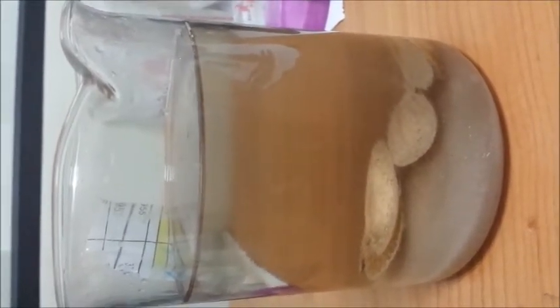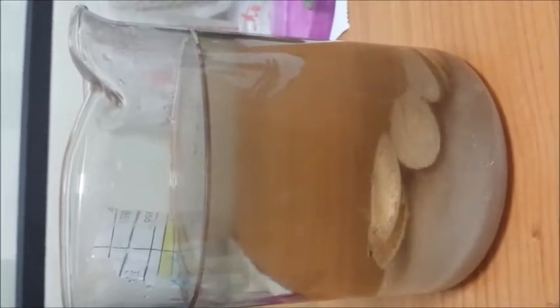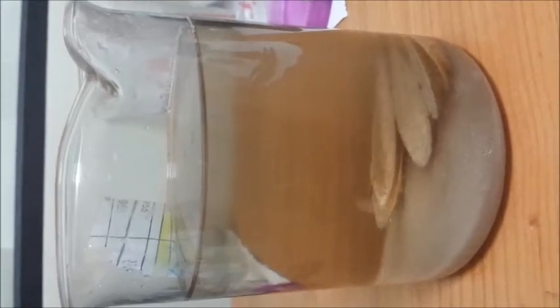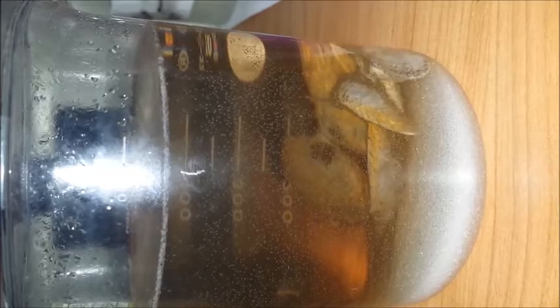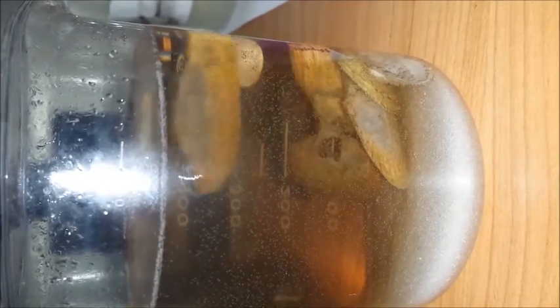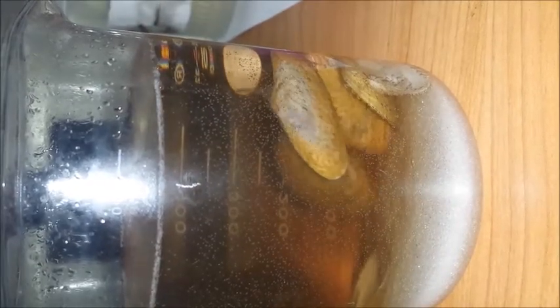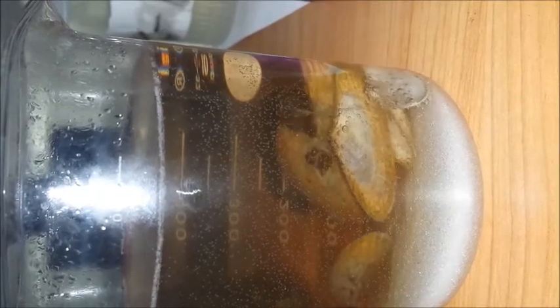Usually this process will take around a few hours, less than half a day. When you see the bubbling, you can see it is so powerful that even the shell flows.